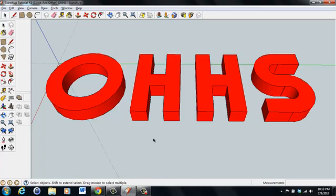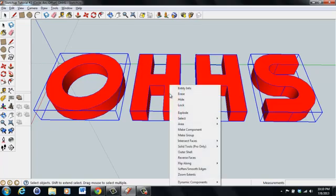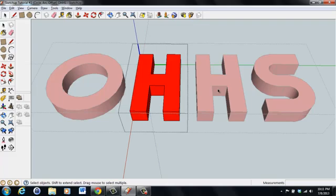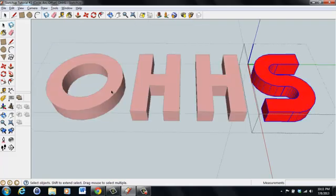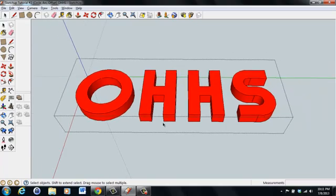Now that all four are components, we're going to group them. Hold down Control and select all four components so that if we need to move them, they will all move together as one. Right-click and select Make Group. We've now made all these components one large group. You can go back and select individual ones by double-clicking in the group, and clicking outside returns you to the overall group.